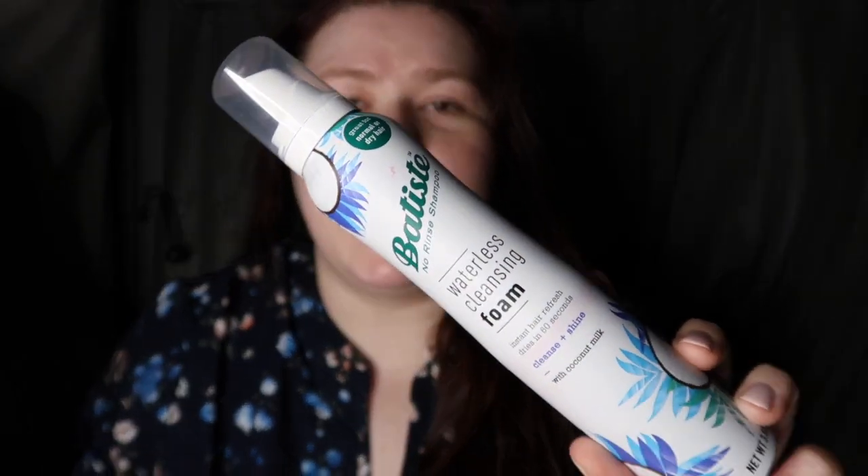Today's products I'm going to be talking about are the Batiste No Rinse Shampoo Waterless Cleansing Foam with coconut milk, and this is great for normal or dry hair. Now I do have oily roots and dry ends. I typically don't go for products that aren't geared towards my oily roots, but I really like this — it actually helps me more than I thought it would.